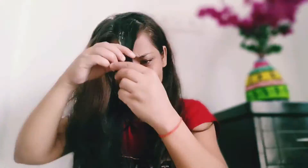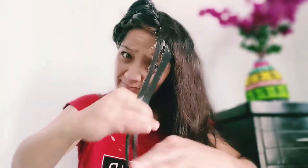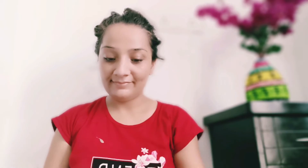So let's start and apply this hair mask to my hair. Apply it from the scalp all the way through. With this technique, you can apply this banana hair mask to your hair. When you apply it, you have to make a bun and cover your hair with polythene.